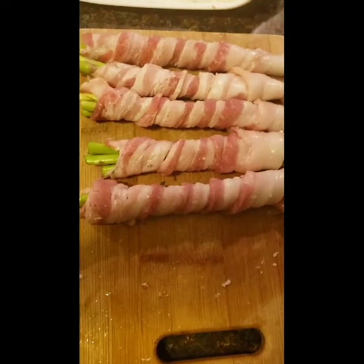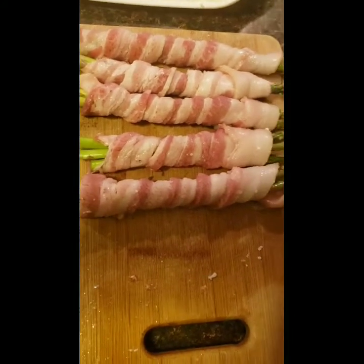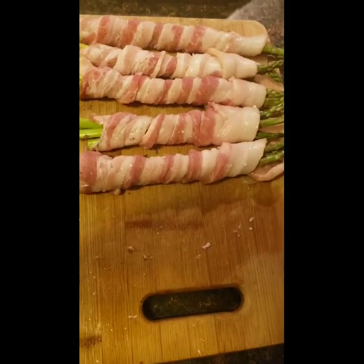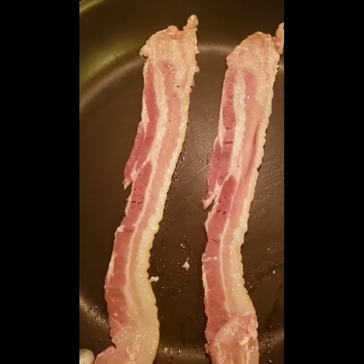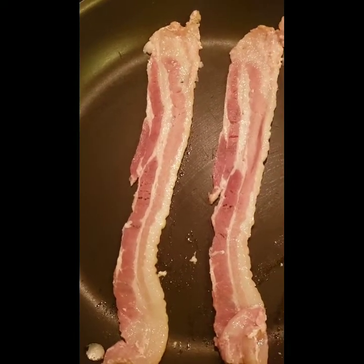I've sped that up for you, so there you have it — my bacon and asparagus wrapped. I already have half of a white onion chopped up. While we're waiting on the oven to preheat to cook our asparagus, we've got two pieces of bacon.